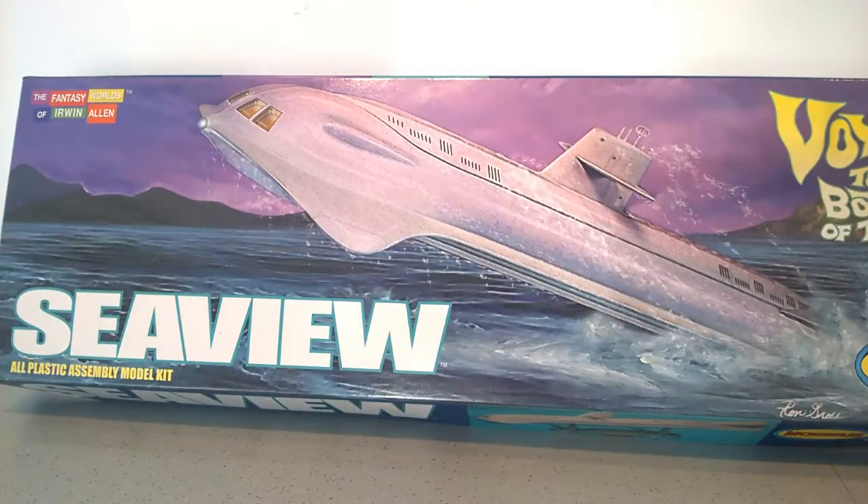Hi guys, thanks for joining me. As you can see from the title, this is the finale of my Seaview build that I was doing for the TV movie community build. It was the 1:350 scale model that I was doing for Mobius.